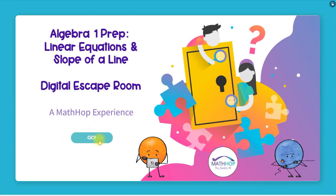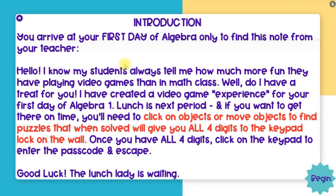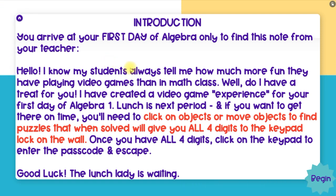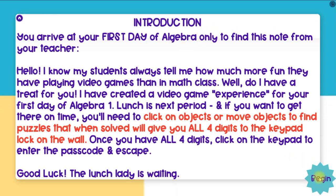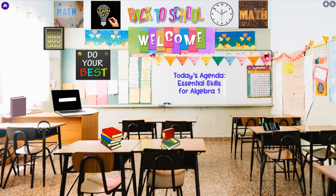When you give them the link, the students will just hit go. There's always an introduction in my escape rooms — whether it be a Genially one like this or one that's on Google Sites — that explains to the students what they're doing, how they got trapped, and how to get out. They'll click begin and they'll have to move some things to find one of the digits.